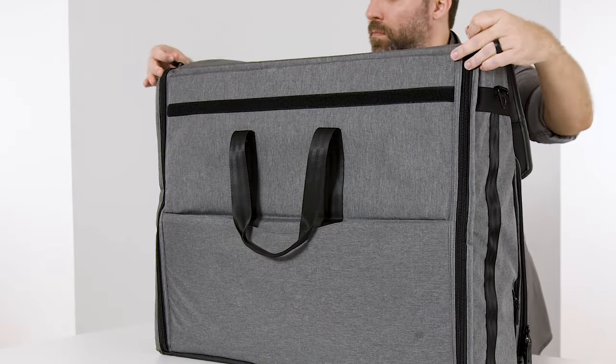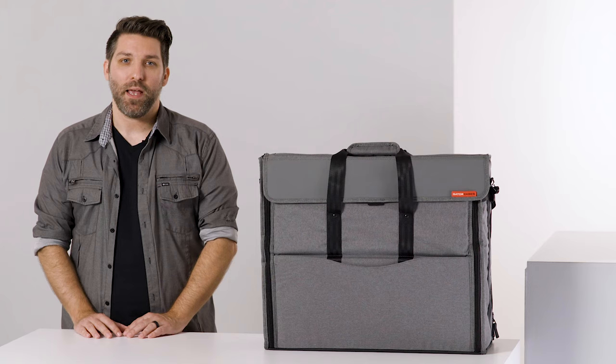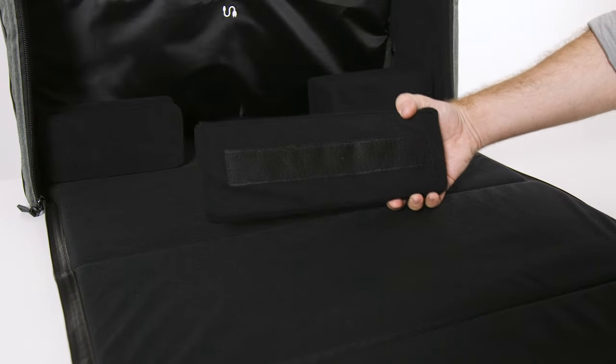A dual zipper enclosure opens the bags up and allows for easy loading and unloading. Inside, the bags have a pocket for cables and adjustable interior padding.